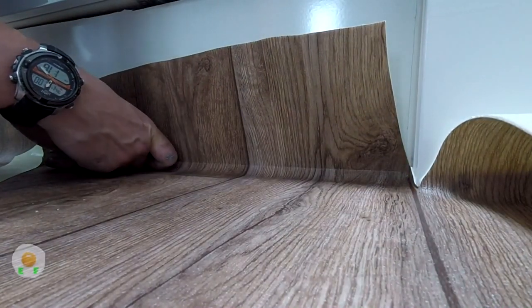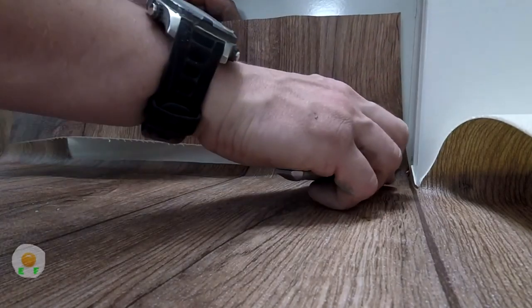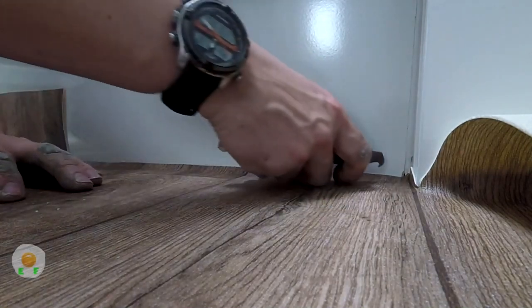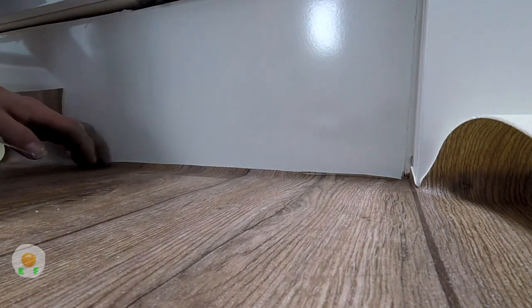So here we are. See the back of the knife is right up in the air, which means it goes further down. I'm going to cut this one slightly bigger because it actually tucks underneath this kickboard. So I'm going to take a little bit more off and it slides underneath.